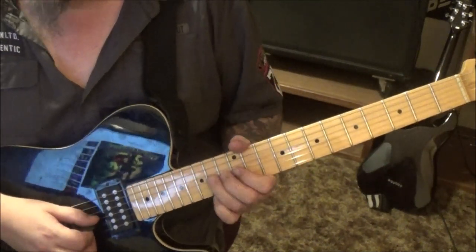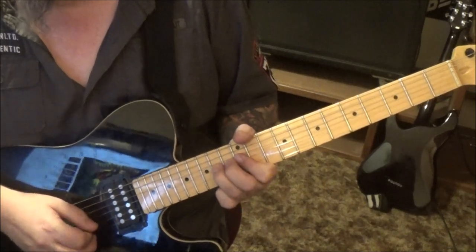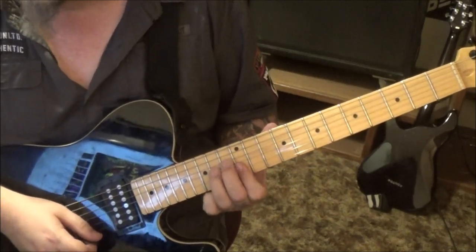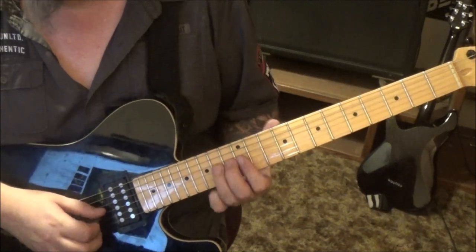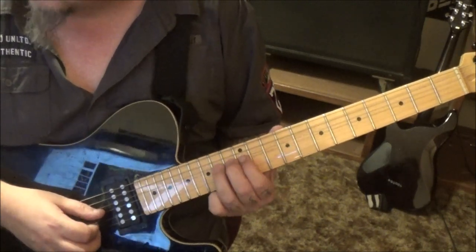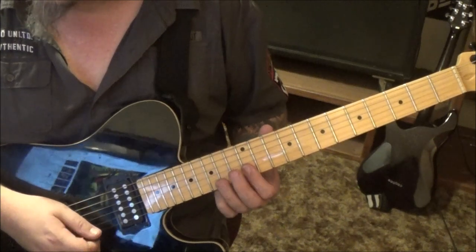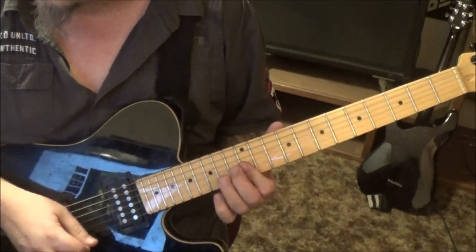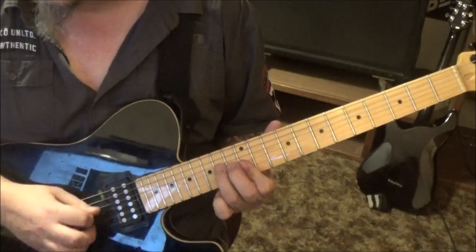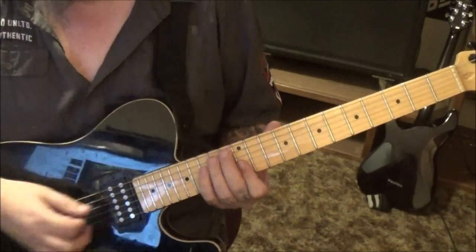14 G bend - this comes in at 3 minutes 5 seconds - and then 12th fret barred E and B. Then you're gonna see double dots: you're gonna go 14 G bend, 12th fret E and B twice, and do that twice.